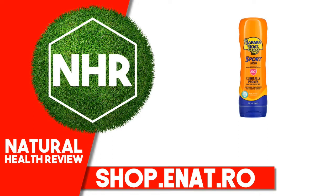Product Overview: Clinically Proven UVA/UVB Protection, Broad Spectrum SPF 50 Plus, Superior Endurance Versus Sweat and Water, Water Resistant 80 minutes.